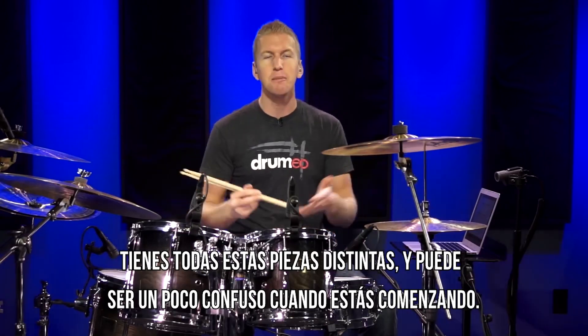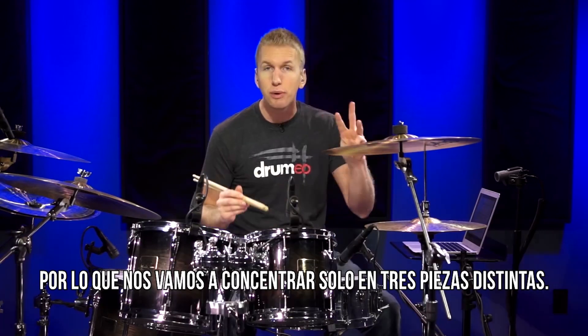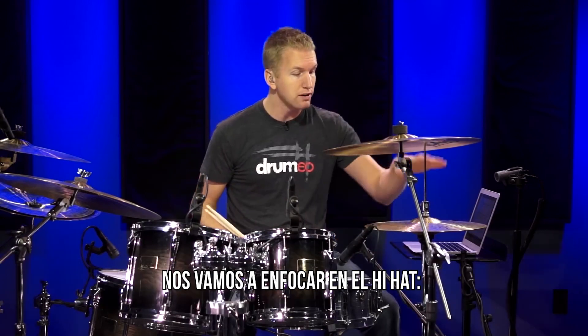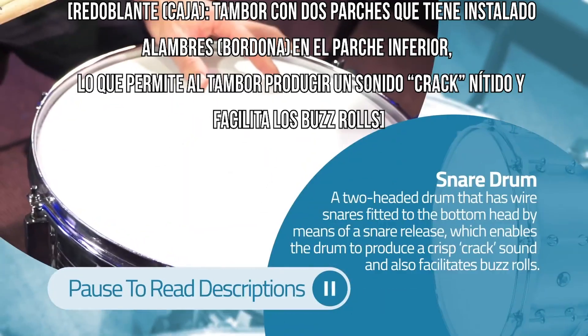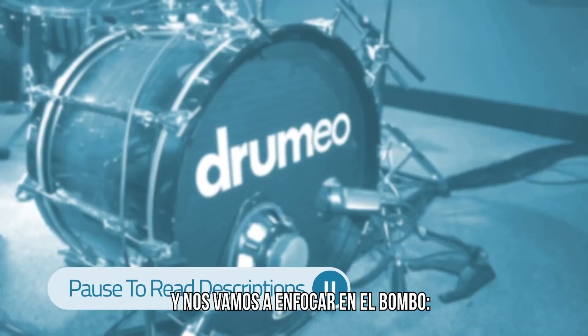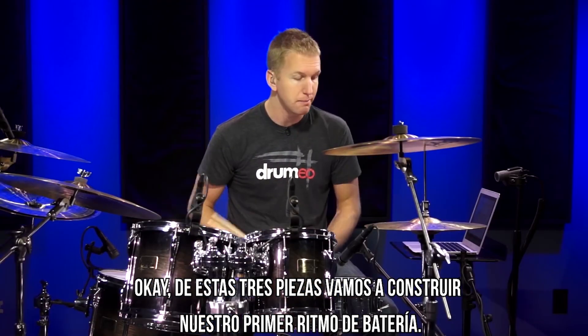So let's get started on the kit. You have all these different pieces — it could be a little bit confusing when you first get started, so we're just going to focus on three different pieces. We're going to focus on the hi-hats, we're going to focus on the snare drum, and then we're going to focus on the bass drum. Out of these three pieces we're going to build our first drum beat.